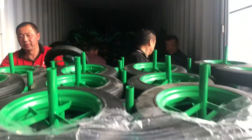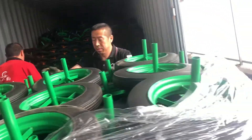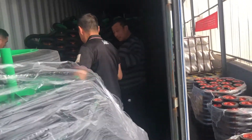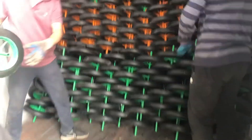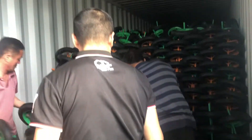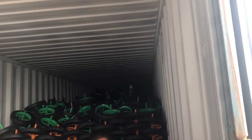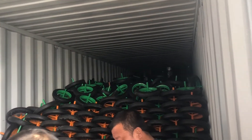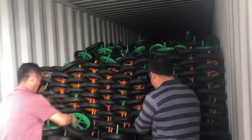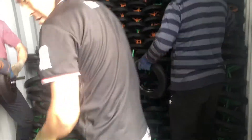The only thing that we will have to outsource will be the wheels, because the wheel is a different production line. Even the company that produces the wheelbarrow tray and frame doesn't produce the wheel — they also outsource it from other companies. So we can also outsource the wheels since we are still just starting. These are very easy things that we can do back home and make money.